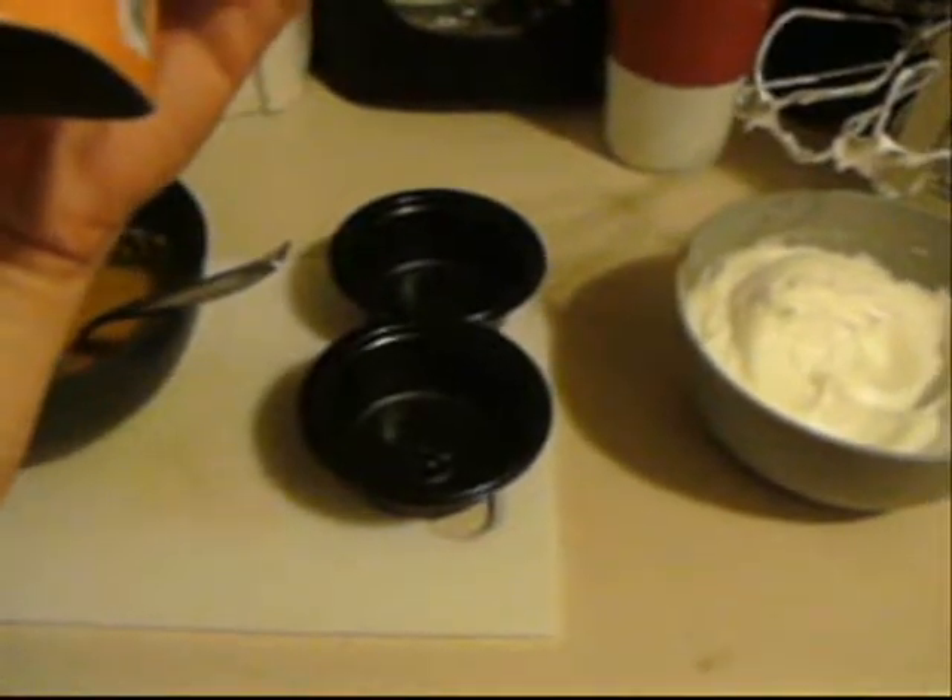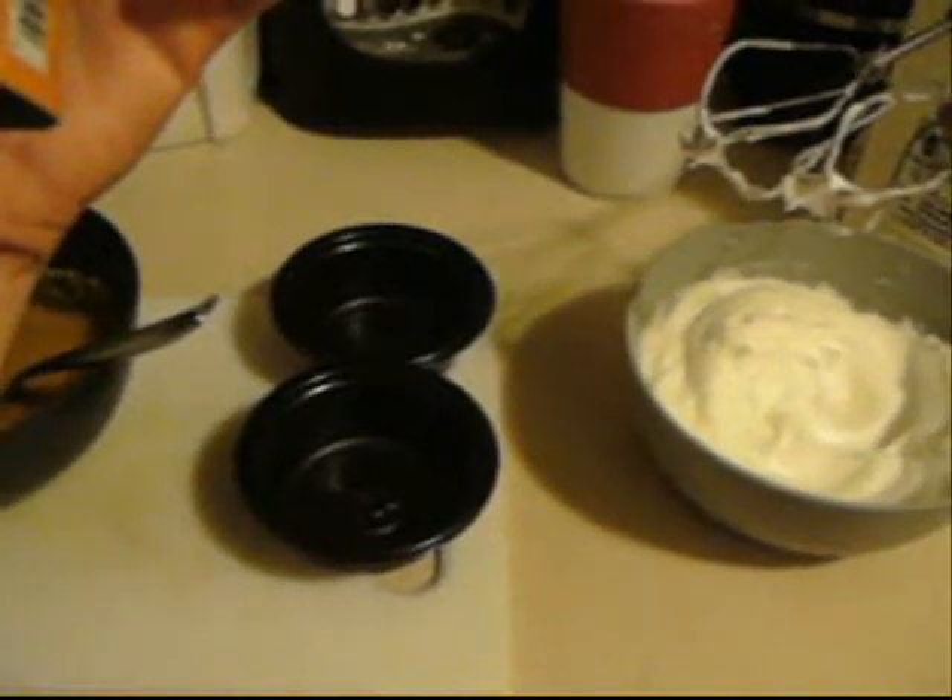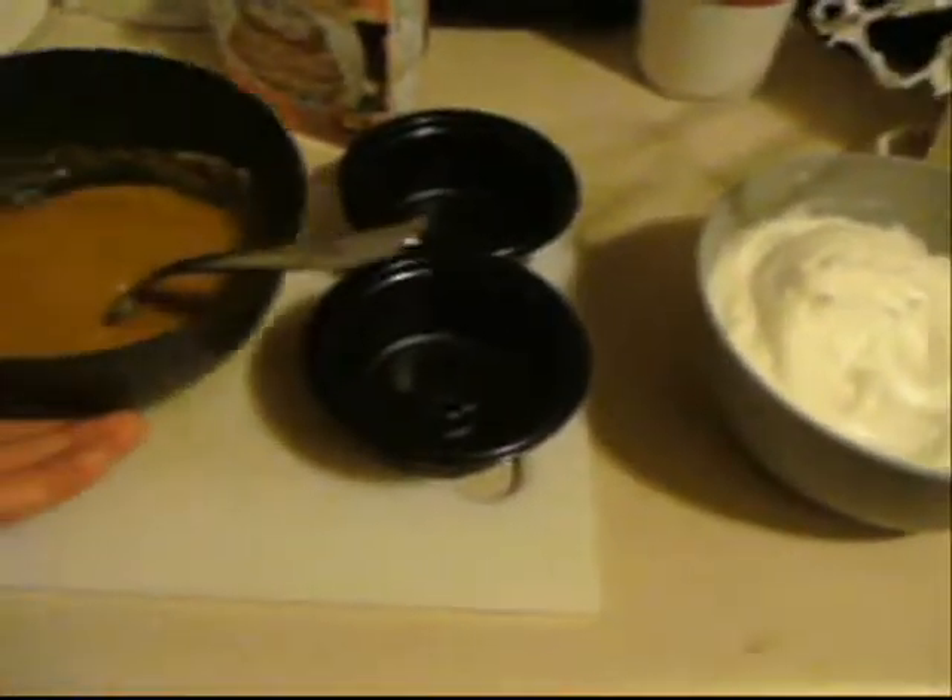Now I'm going to mix the stiffened egg whites into the pumpkin mix. You just want to be very gentle about doing that. The idea here is that these stiffened egg whites will give the soufflé volume, so you don't want to mix it in really fast like you would with a dip or something, because it would deflate the egg whites and you won't get any volume at all in your soufflé.